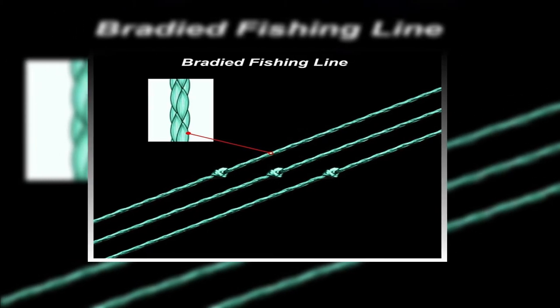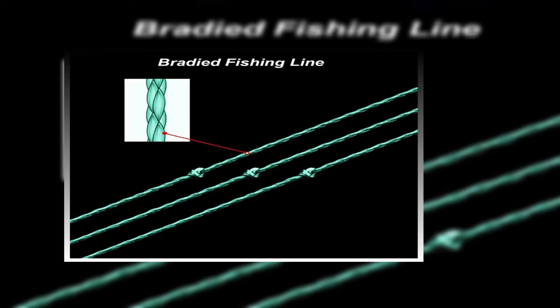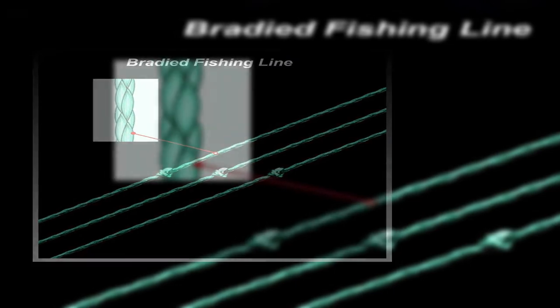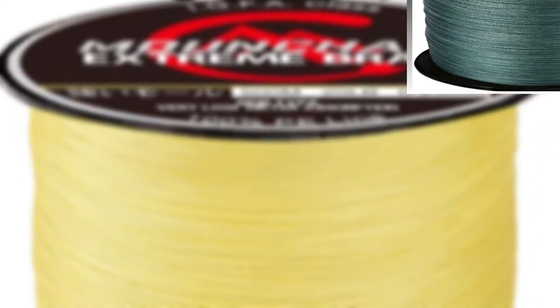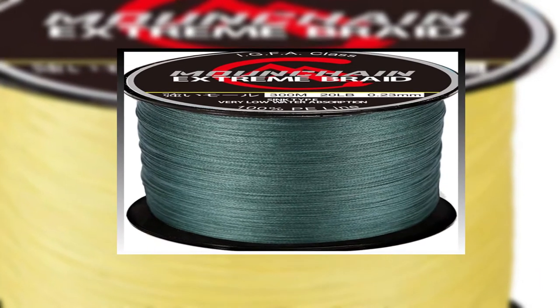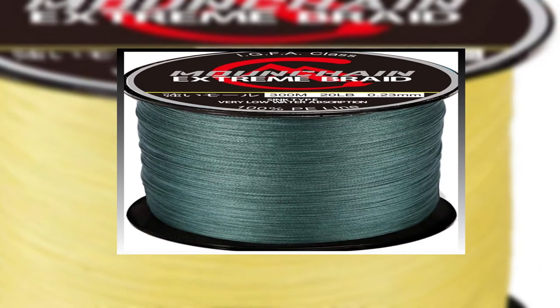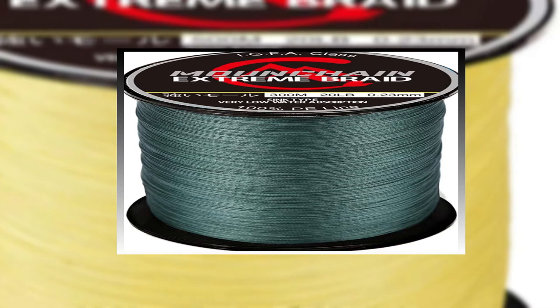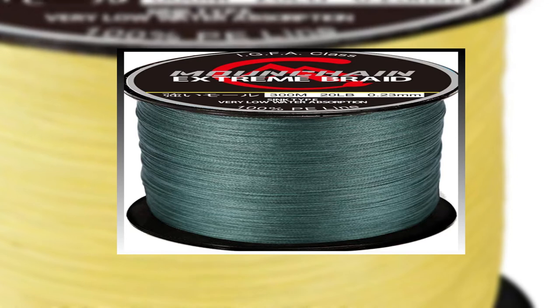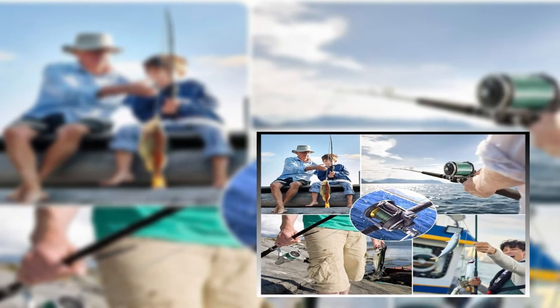This braided fishing line is made from high-quality PE material with four strands. It is high strength and low memory. It also has strong knot strength, allowing you to easily tie a more solid knot. Additionally, this line's excellent abrasion resistance makes the fishing line perform well in any kind of water condition, extending the service life. This incredibly strong braid line is extremely abrasion resistant and made for fishing around hard structure.